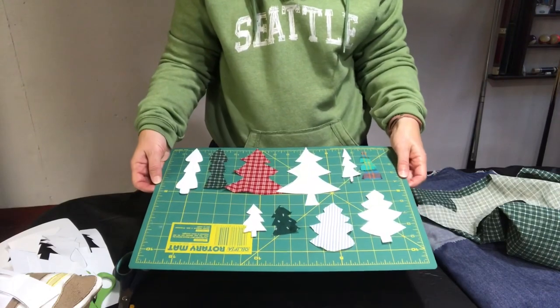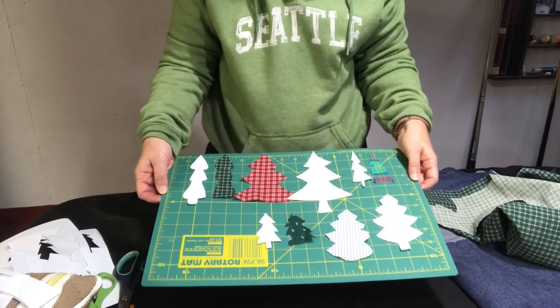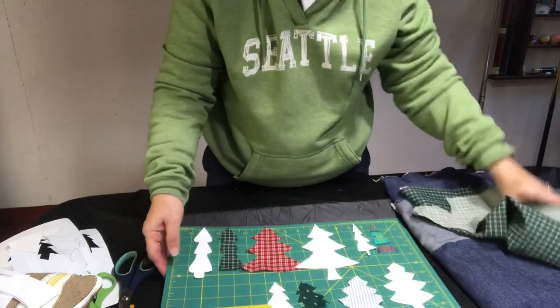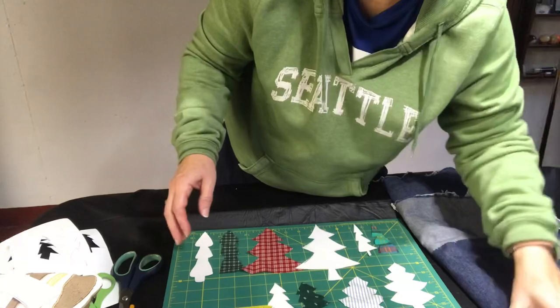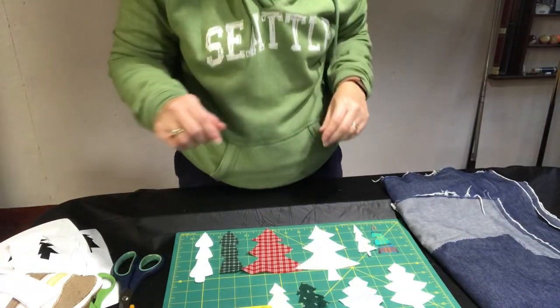Here are my trees with my patterns. Now I just need to cut the denim to the size that I want and then we'll move on over to the sewing machine.